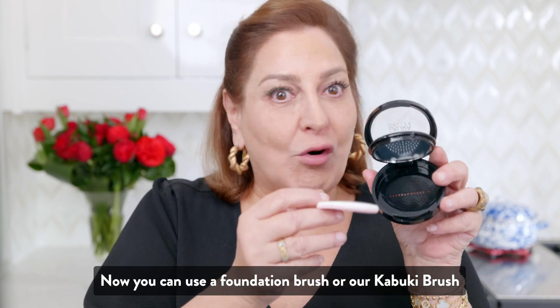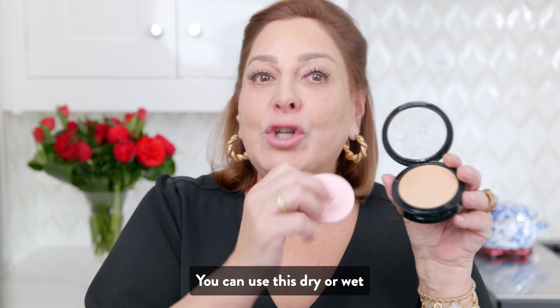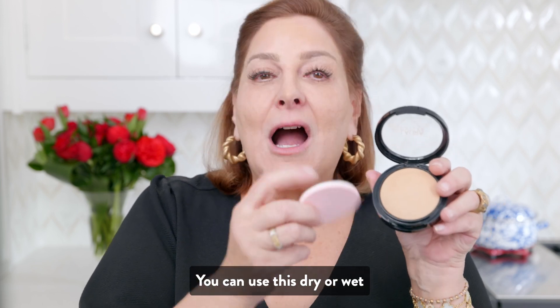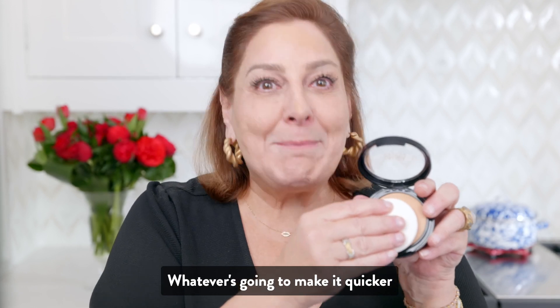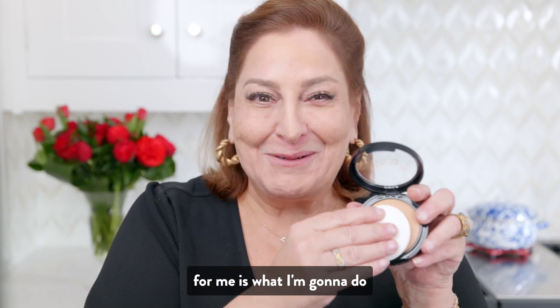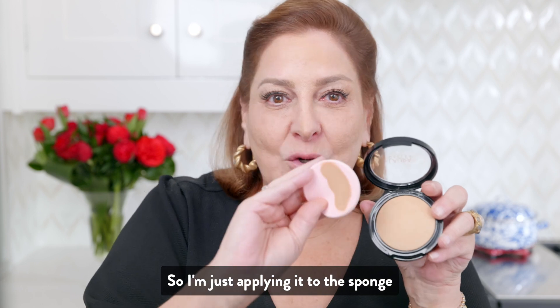You can use a foundation brush or our Kabuki brush. You can use this dry or wet. I'm going to use it dry because I always talk about the Lazy Girl Guide to Makeup — whatever's going to make it quicker for me is what I'm going to do. So I'm just applying it to the sponge.